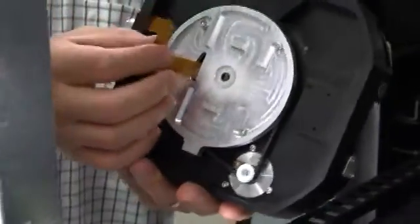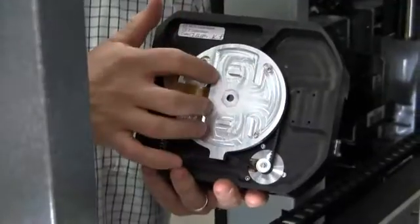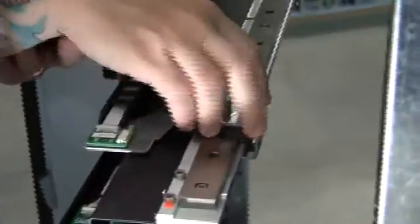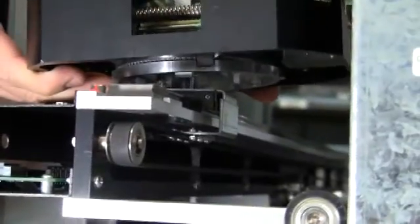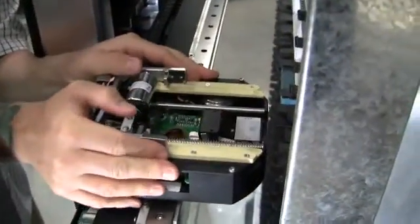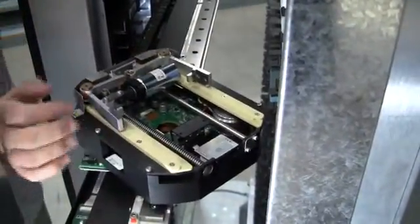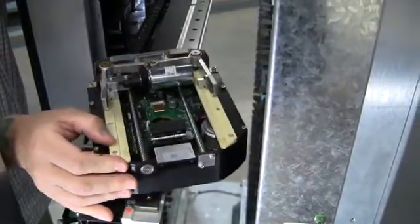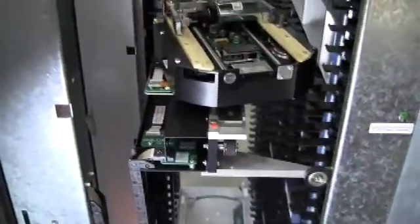When installing the gripper, we want to make sure that the flex cable is pointing toward us and we want to line up the notches on the gripper to the cart on the X-beam. When the gripper is on, you should be able to turn it, but it should not move or wiggle too much. We want to turn the gripper to the right and attach the flex cable to the assembly.